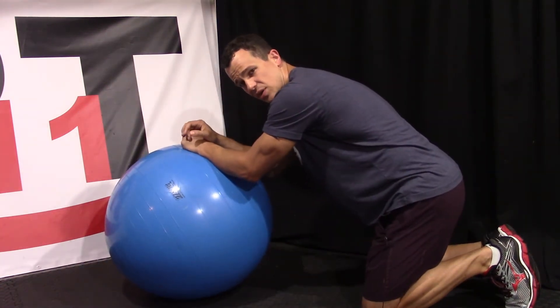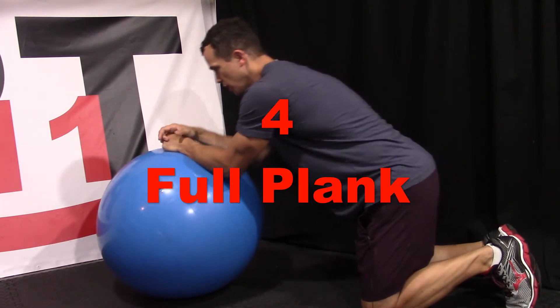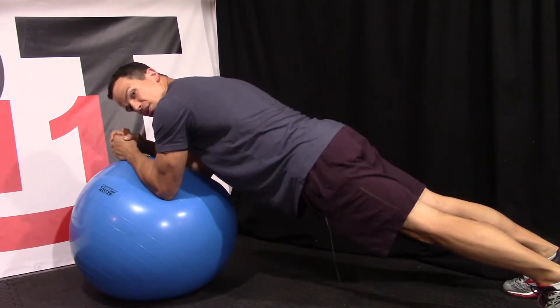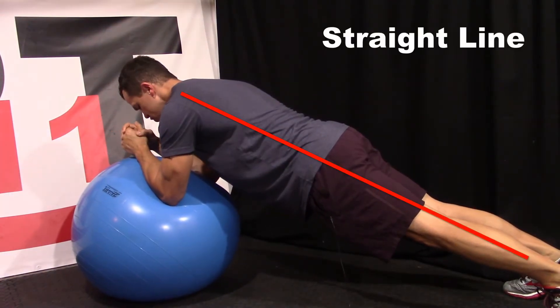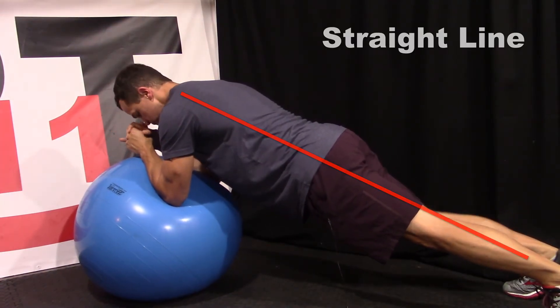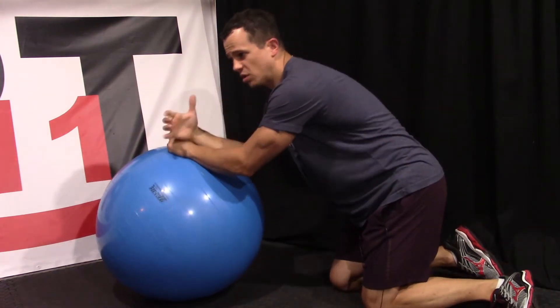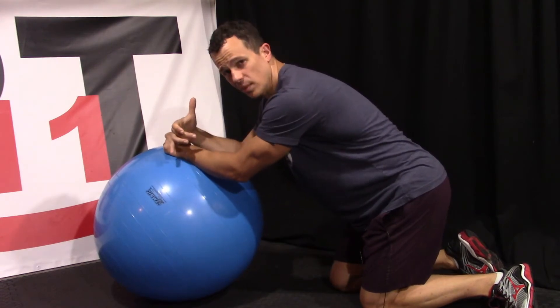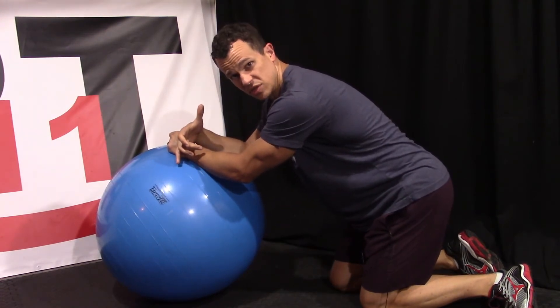Advancing this exercise: now we're going to do a full plank. We're going to come out the same way, but extend our knees and make a full straight line with that body. Same thing — starting off with what we can handle, 15 to 20 seconds, working our way up to 45 seconds to a minute on these ones as well.